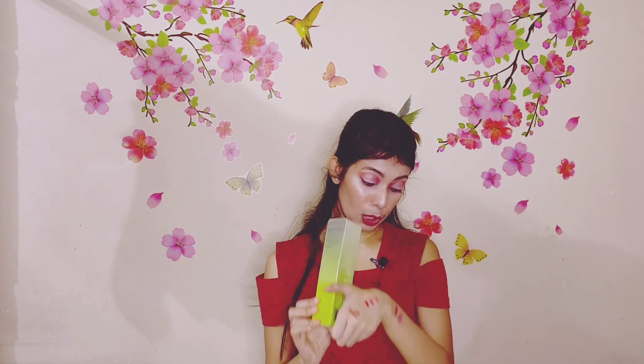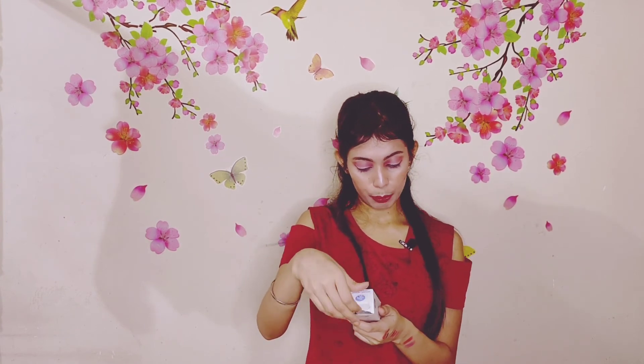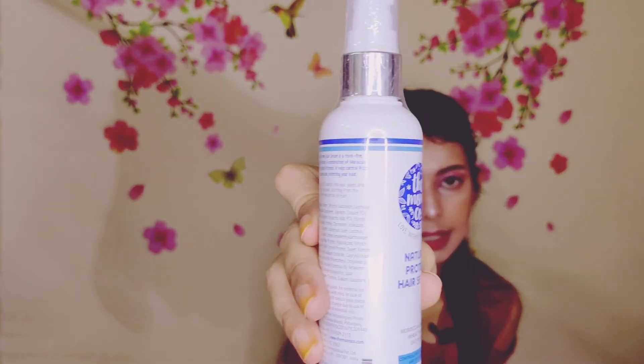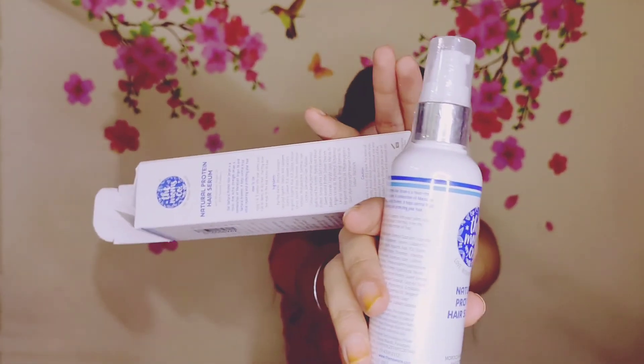I forgot to mention — I also wanted another product from Mom's Co. This is the Mom's Co Natural Protein Hair Serum. I liked the ingredients, so I had to buy it. It contains Moroccan Argan Oil with Oat Protein — it controls frizz, smoothens and repairs. It's 100ml and the price is 591 rupees, which is quite expensive, but I had to try it. This is the inner packaging — it's very fancy and cute.